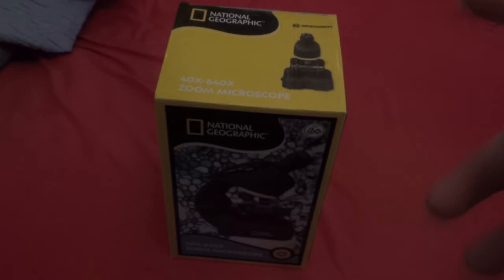This is National Geographic, not sponsored. A zoom microscope, and this one is unique because you can actually connect your phone to it and use your phone as a screen to see through it.